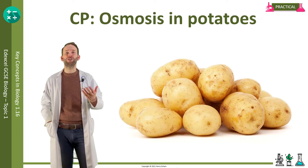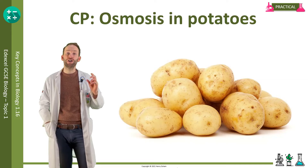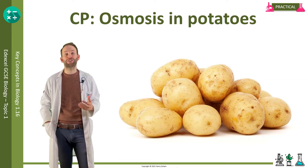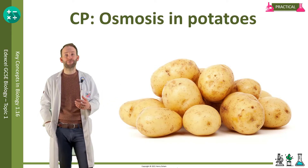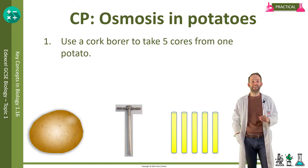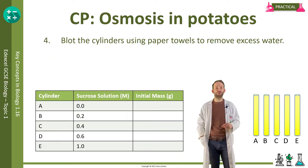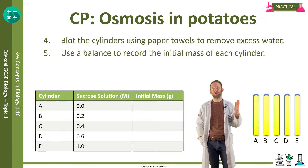You can investigate how much water moves in and out of cells by measuring the change of mass of a section of potato once they've been submerged in different sucrose solutions. Use a cork borer to take five cores from one potato, cut off any skin, then use a ruler and a scalpel to trim them all to the same length — about four centimetres. Blot the cylinders to remove any excess water and use a balance to record the initial mass of each cylinder in a table.